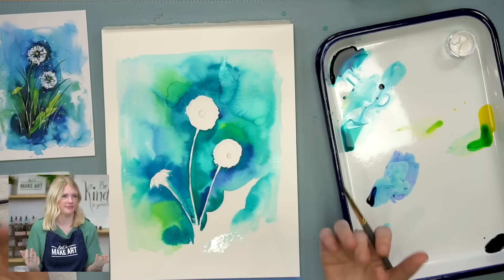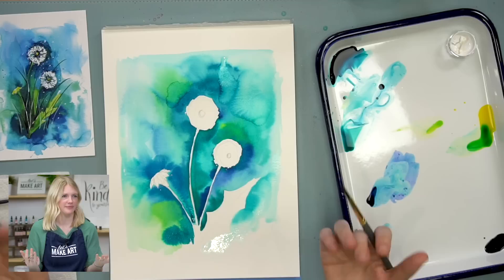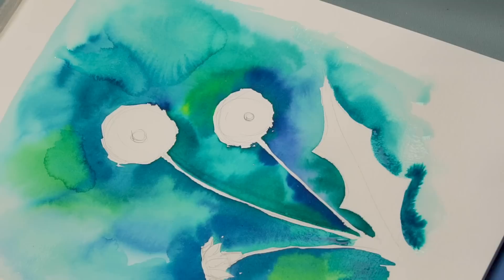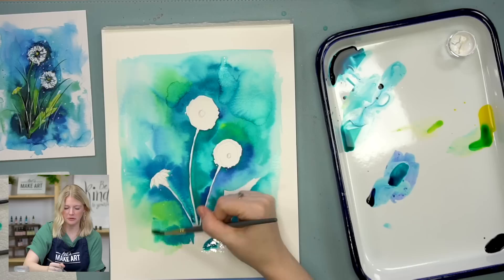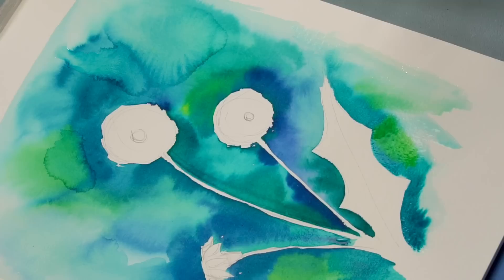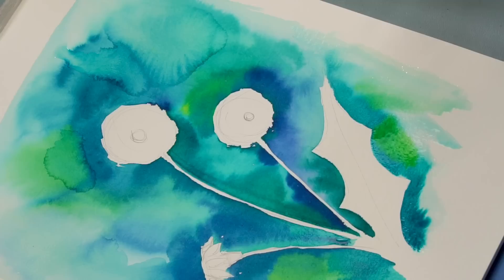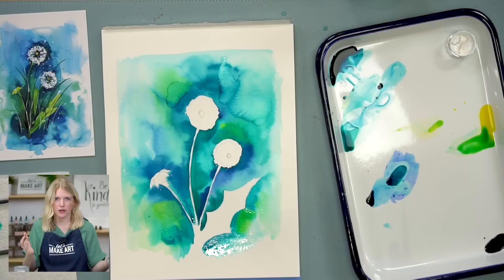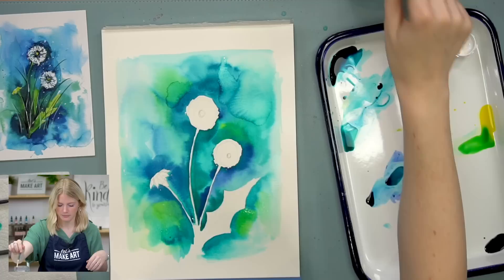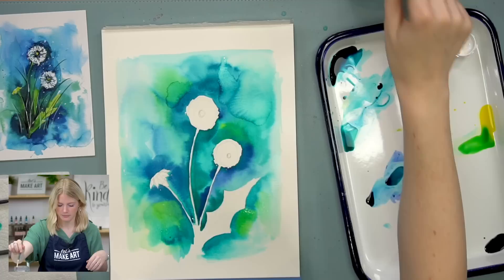That's all the science I know about it. All of that to say, if you're getting frustrated it could possibly just be the materials. I'm a huge believer in finding out what works for you and using that — it's not like you're better or less than someone who likes pigment-based or tube paints. Let people create how they want to create. Different things are going to speak better to you. I've always been a fan of dye-based paints and Canson paper because I love blooms and I love color. That might not be what speaks to you, and that's totally okay.